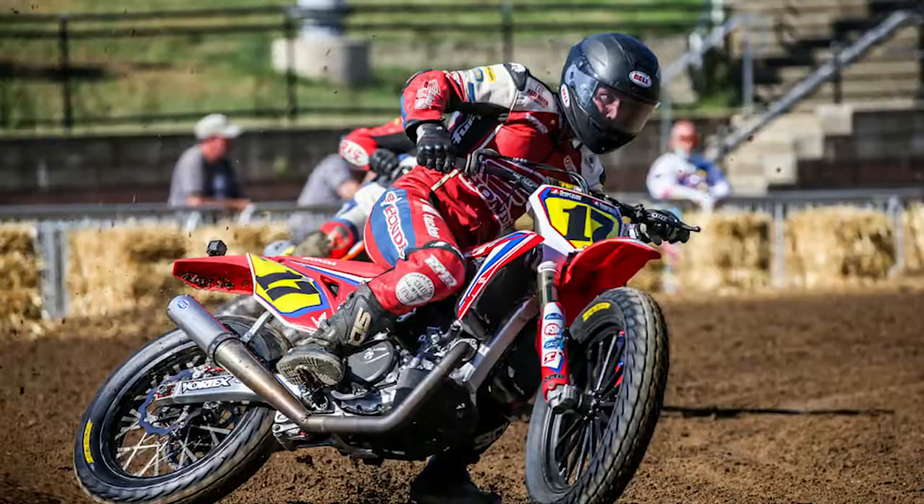Hi, everybody. I'm Ralph Shaheen. Welcome to the Geico 15-Minute Moto podcast show. I'm joined here by Henry Wiles from the Turner Racing Honda team competing in American Flat Track this season. It's a gorgeous day here in Daytona Beach during Bike Week. Henry, you're going to be kicking off the American Flat Track season down here. Tell me a little bit about Turner Racing and the Honda program and what you guys are looking forward to doing this year.